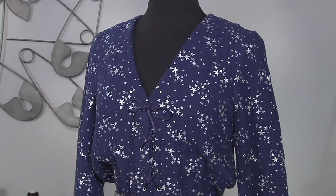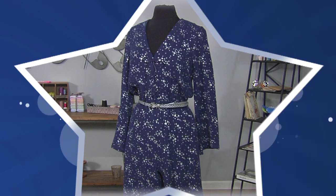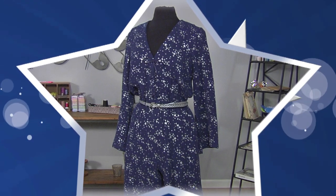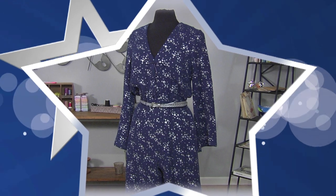Upgrade your facings. Make your garment as beautiful on the inside as it is on the outside. Add some extra details, add some comfort, and you've got a beautiful star-style jumpsuit to wear anywhere — cruise, resort, travel, or your own backyard.